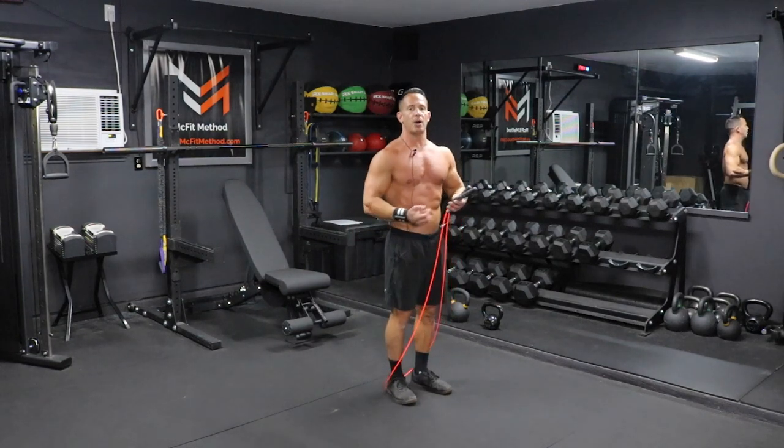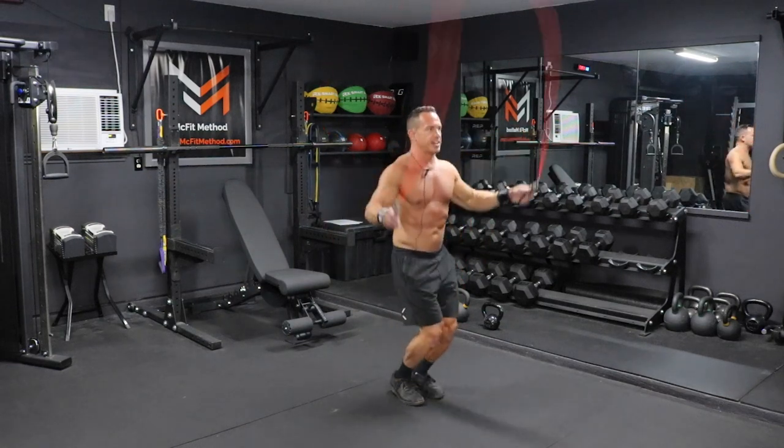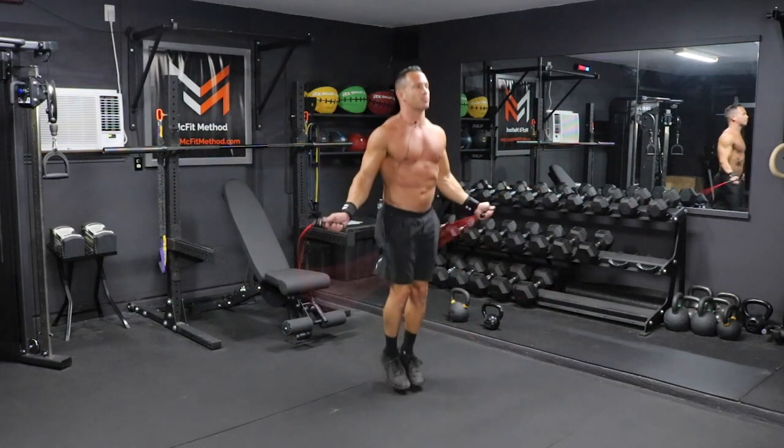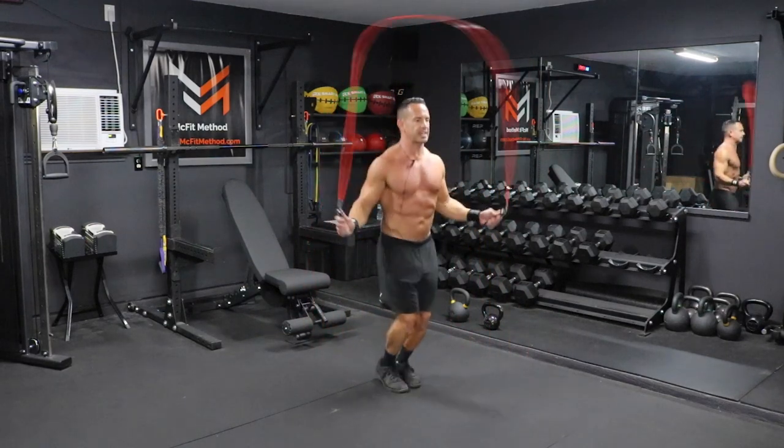Keep it in close and tight — elbows in, hands should be slightly in front of your hips. So we're going to do 100 rotations of this jump rope. If you're just doing single jumps, you just do 100 rotations.